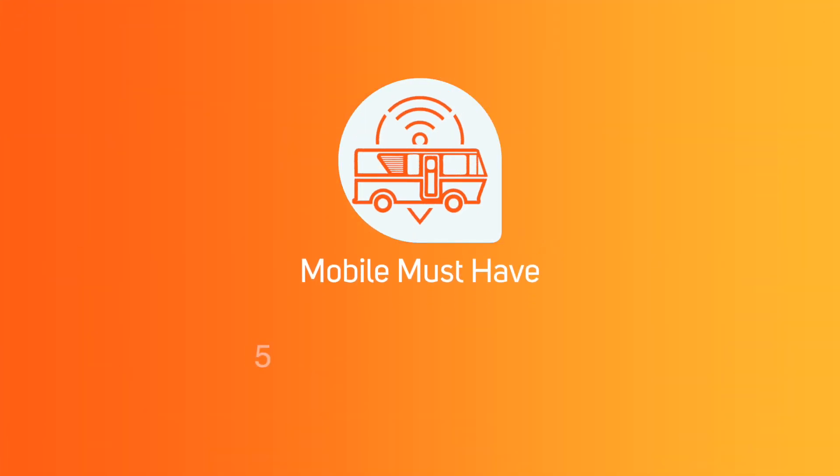Welcome to Mobile Must Haves. My name is Andy and on today's video we're going to talk about the 5-in-1 MIMO antenna. A lot of you have purchased a PEPWAVE unit, which is a great LTE modem for internet while on the road.